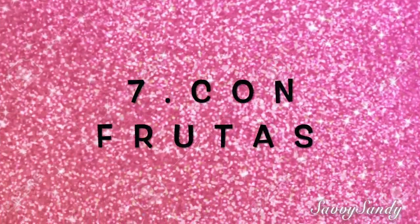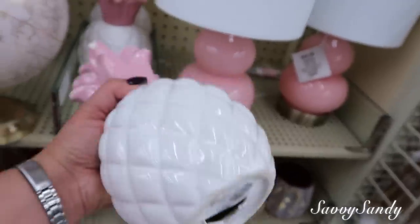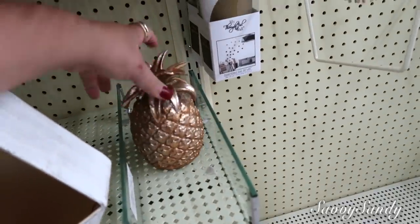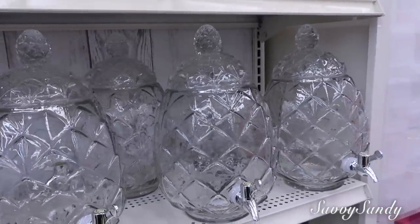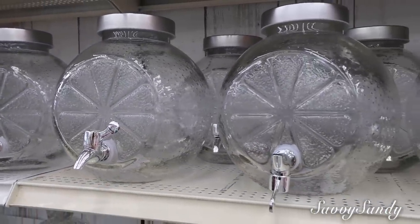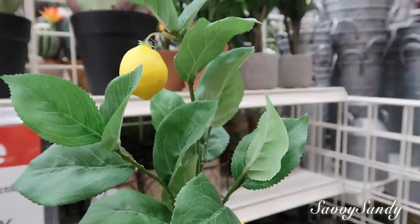Séptimo, con frutas. Las frutas se usan mucho también para verano, y son muy populares las piñas. Esta piña es de la tienda Michaels, preciosa, cuesta $19.99. También está otra en color oro que igualmente cuesta $19.99. Vienen también en cojines, figuras para la cocina, jarrones en forma de piña, naranja o limón, muy hermosos para refrescos, té, jugo o agua. Hay otras piñas de metal, muy lindas para poner en patios o jardines.